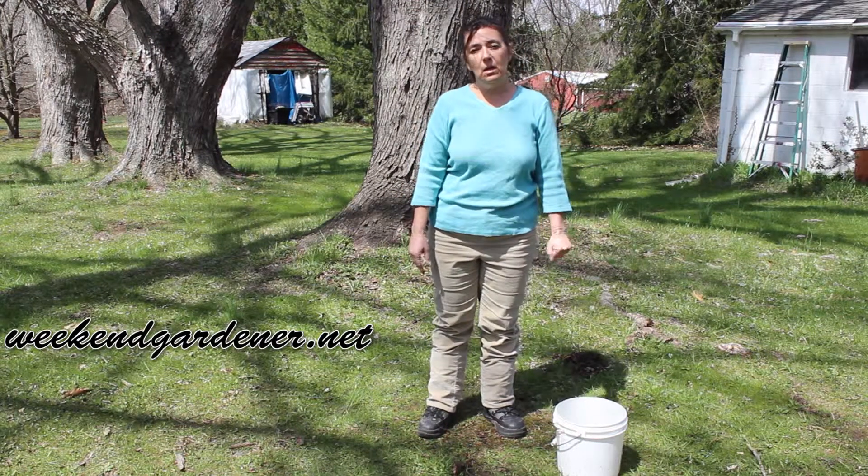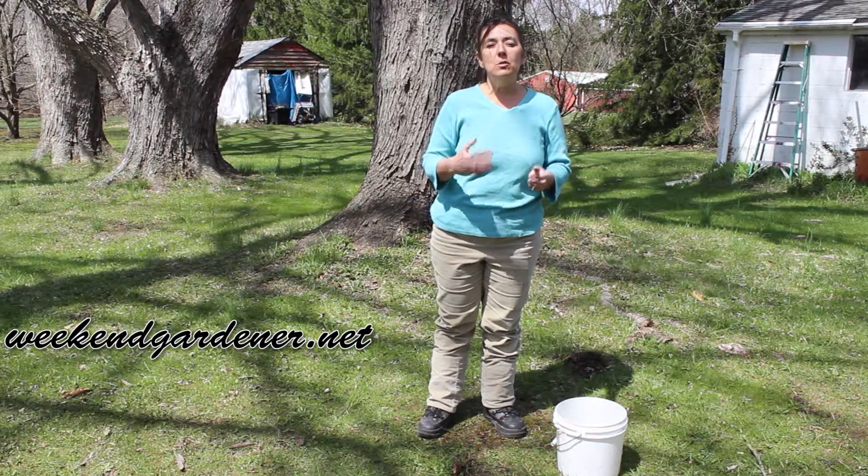Hello, this is Mindy from The Weekend Gardener, and today I'd like to show you how to do a soil percolation test.